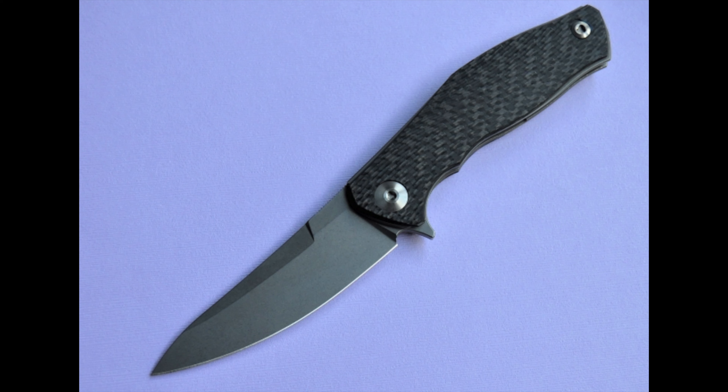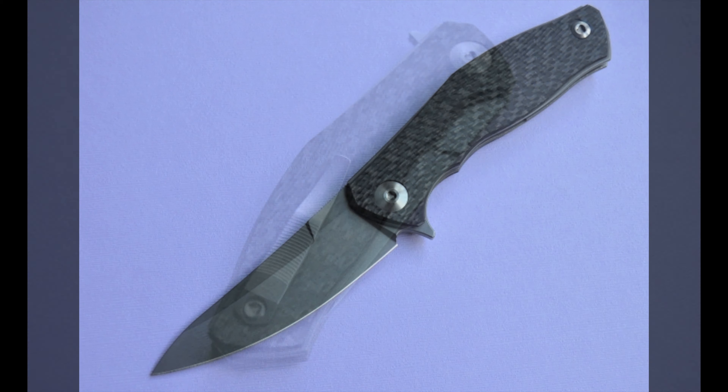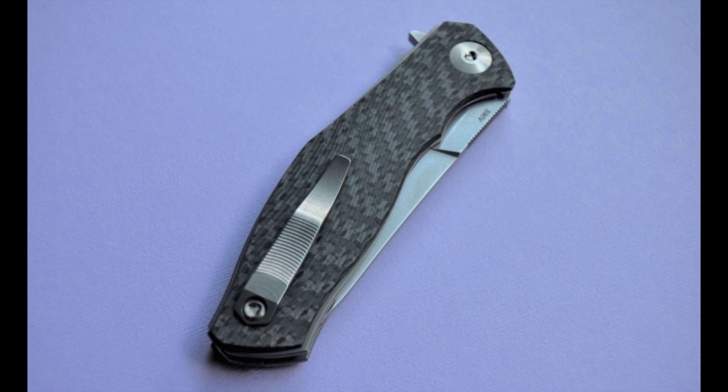Next are two pretty rare ones. The Sienkiewicz Tetra is a liner lock with a mixed carbon fiber and titanium handle — only 16 units believed to have been produced. Overall length is 9.2 inches with a 3.9-inch blade in ATS-34 steel. I wasn't able to find the weight, but I'm assuming it's not that heavy.